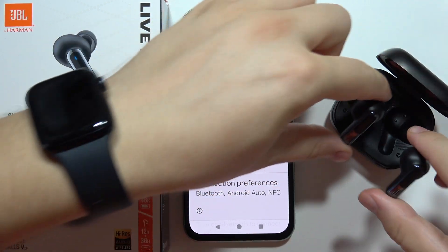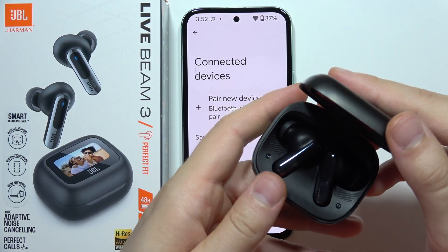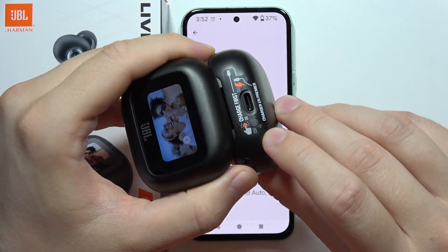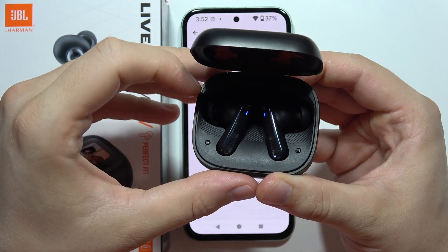Then put the earbuds back into the charging case and close it. After you open it, click and hold the button and wait until they start blinking.